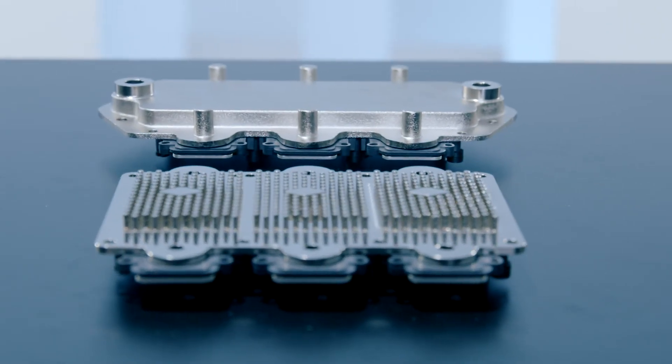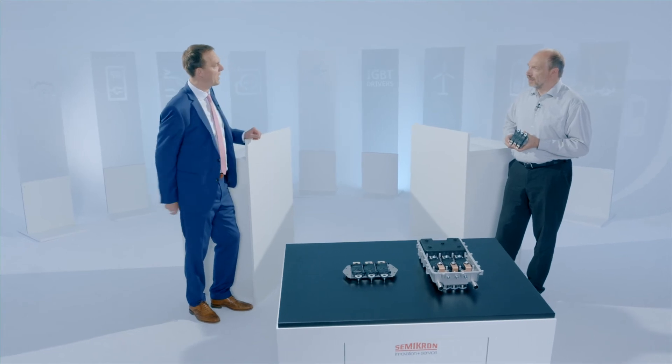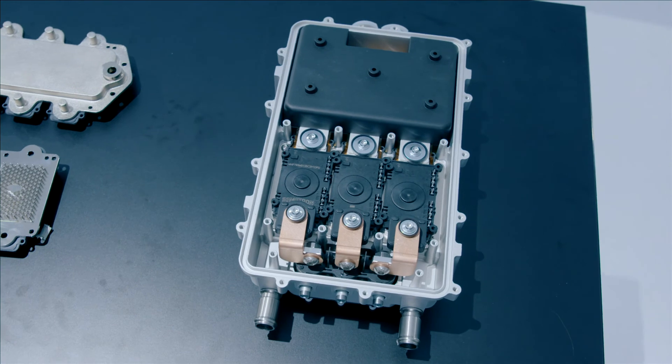We can offer versatile cooler options to the customer, addressing the needs of the customer, even mounting the module directly on the motor engine. You mentioned all the way up to 700 kilowatts — what you have in your hand right now is not 700 kilowatts. It is, and the inverter design looks very small. You can see here an inverter example giving you 600 kilowatt out of a volume of six liters.